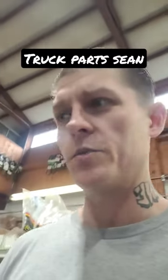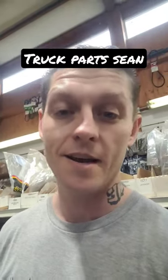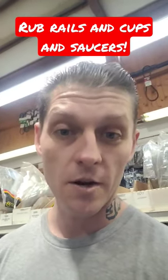Hey, Sean at Truck Parts again. Just wanted to give you guys a quick heads up and update on rub rails and on turntables when it comes to log trucks. You guys call them cups and saucers. Well, here's a little something that you need to know.